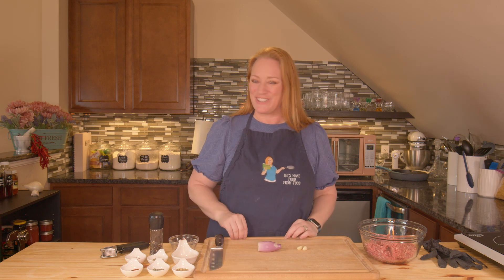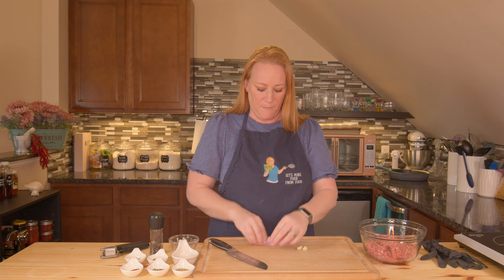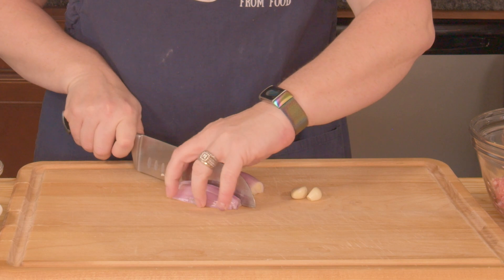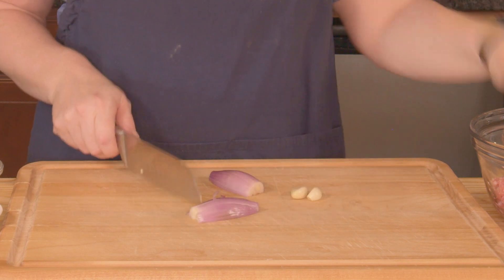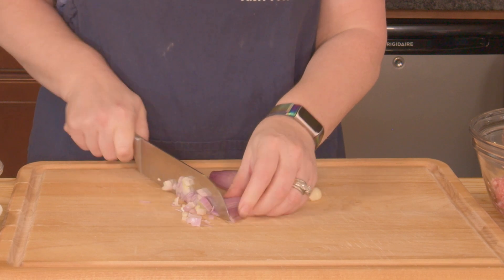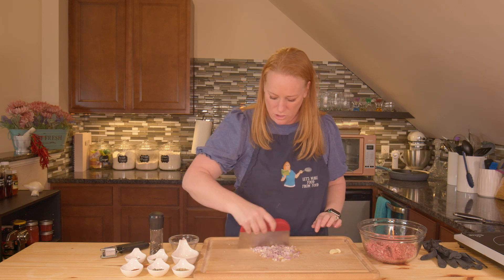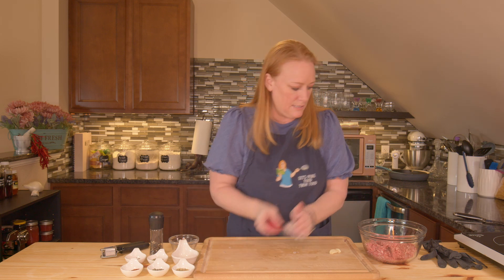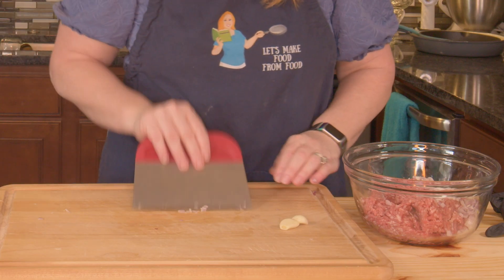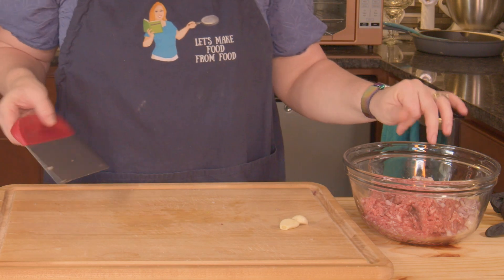I'm going to make it from scratch. I want to finely mince my one shallot. I wouldn't normally put onion directly into my sausage, but because I'm using all of this in my pasta recipe, I want to use a shallot — otherwise I would just add it later. I'm just going to take my bench knife and get all of my onion into the bowl with the ground pork. You could also use ground chicken or ground turkey instead.